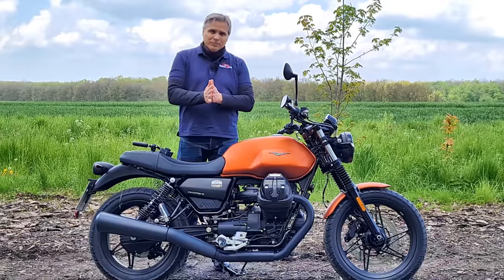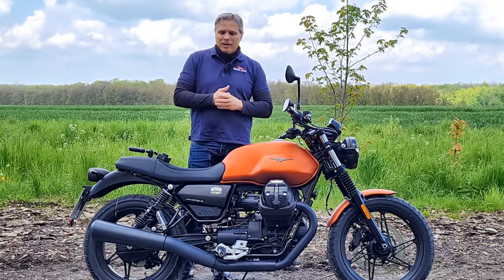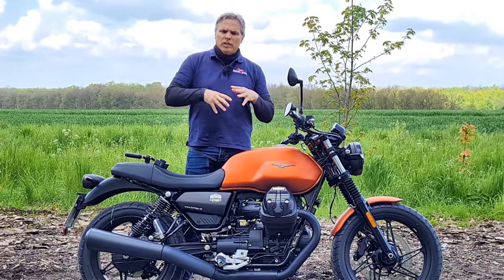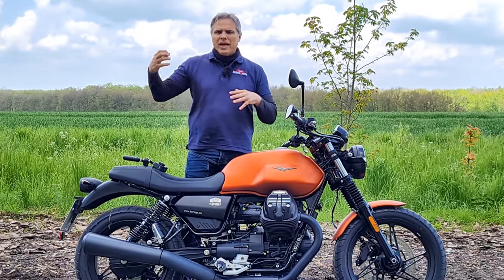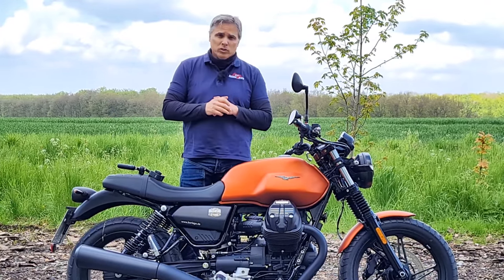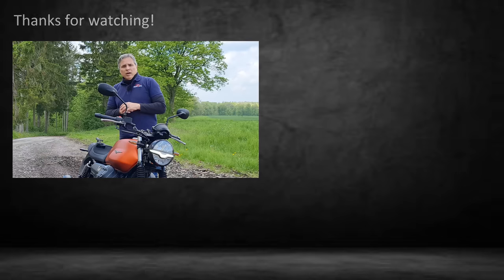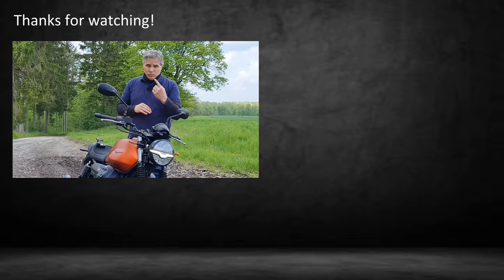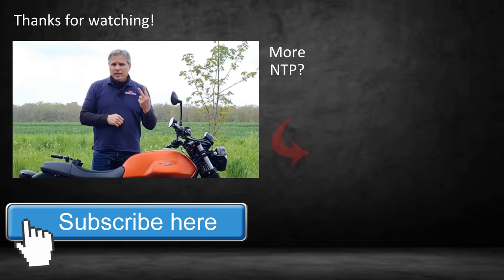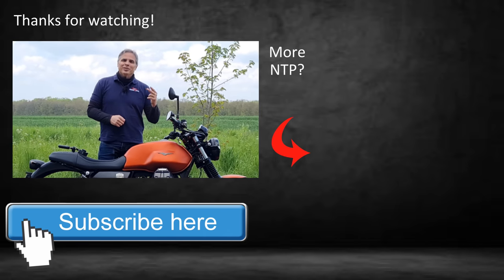Overall, two thumbs up on this bike. It's a Roadster — a middleweight Roadster with a retro feel that takes you back 50 years to 1967, when they first started making this original V7 motor. Of course, it was a lot smaller back then. As always, ride safe — that's the most important thing on our list. And number two, ride like there's nothing to prove. Take care, guys. Cheers.